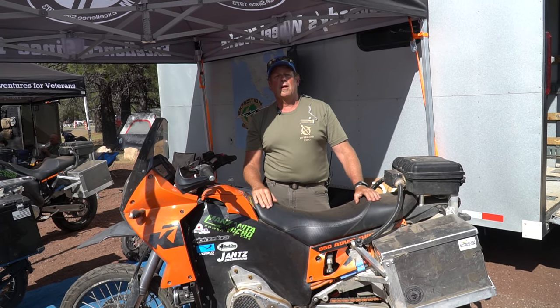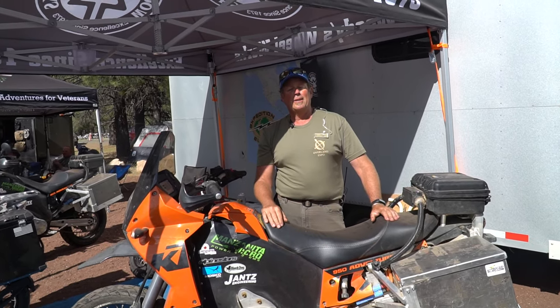Please go to ExpeditionElectric.com and check it all out. We also have a YouTube page and you're welcome to see some of the things we've already done. If you have any great ideas to help us out, we are looking for sponsorship and hope to get this all back on the road in 2019.